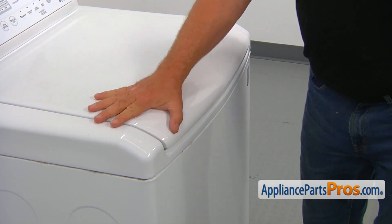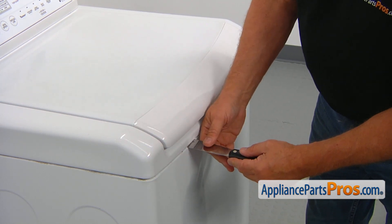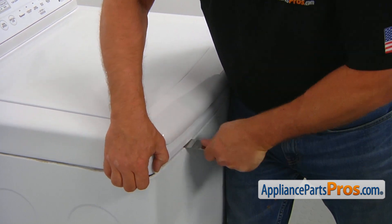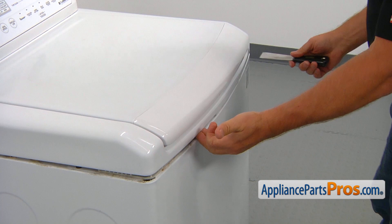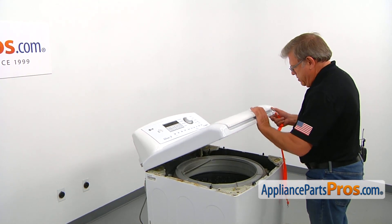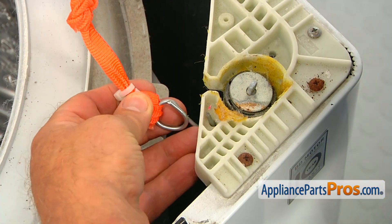We need to lift up the top. I'm going to use the putty knife and insert it about six inches from the side into the seam. Press it in hard and lift it up. Then go out to the opposite side, again about six inches. Press it in hard. I'm going to slowly lift the top up and attach this holding strap so we can keep it open.